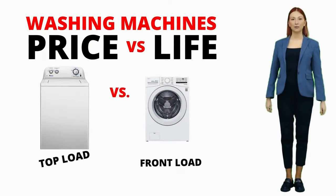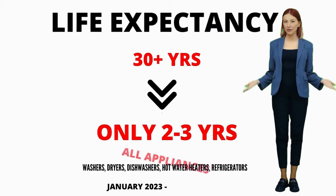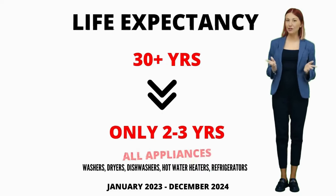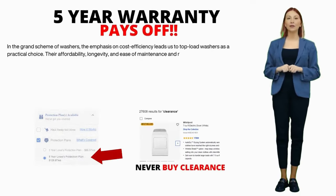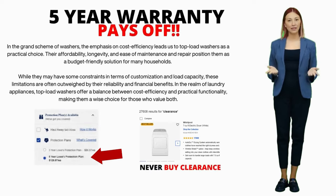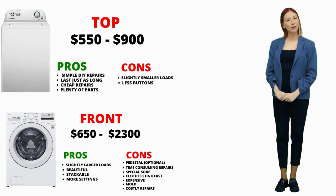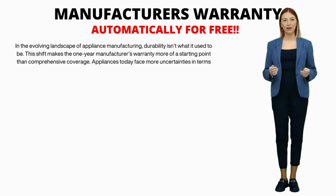Here's something to note: the lifespan of appliances has significantly dropped, from a sturdy 20 to 40 years down to a measly 3 to 4 if you're lucky. This insight comes from my 15-plus years in the appliance repair industry. That's why I strongly suggest considering a 5-year extended warranty. With appliances having shorter lifespans and getting heavier usage, that extended warranty becomes a safety net you'll likely need. When it comes to washers, two major players stand out: top-load and front-load machines. Knowing their ins and outs is crucial for finding the right fit for your laundry.